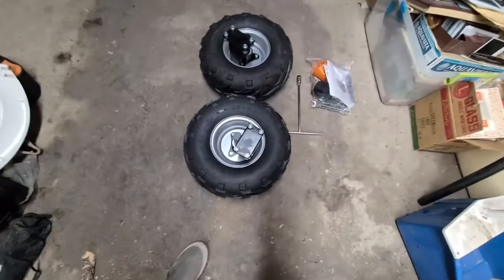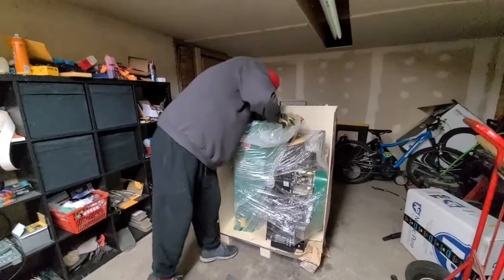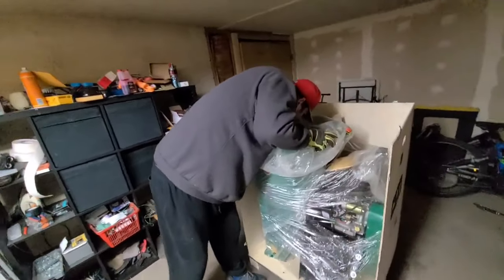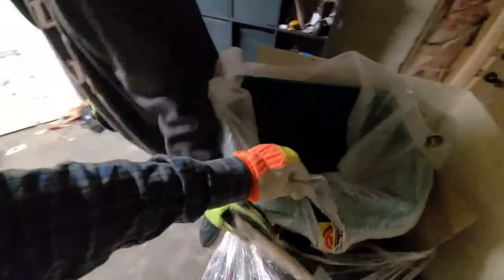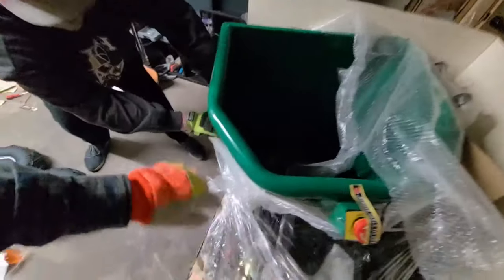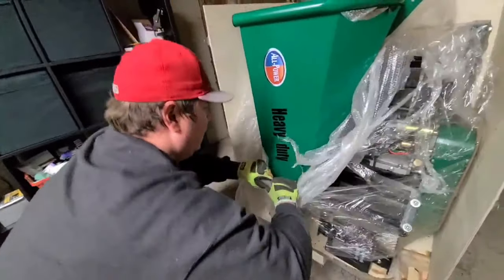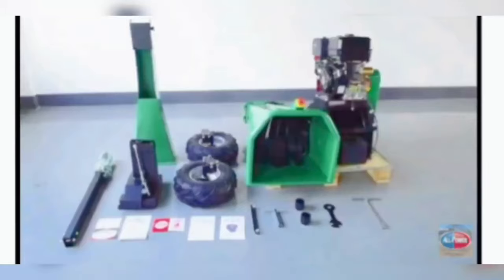We unfortunately did not use all the tools in the kit because we thought we had better tools. It's very well bubble-wrapped and very heavy. Never do this alone because it is very heavy and very dangerous machinery. All the tools are laid out — it comes with all the accessories — and it looks fantastic. It's all very high-quality stuff.